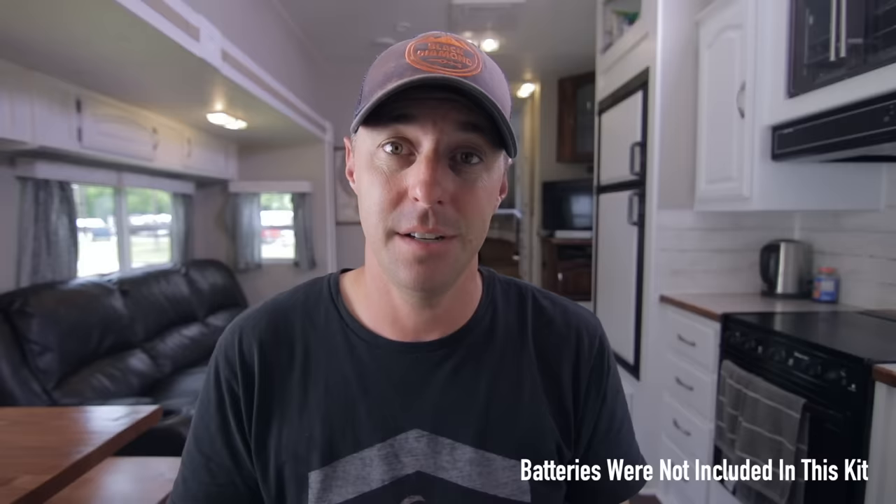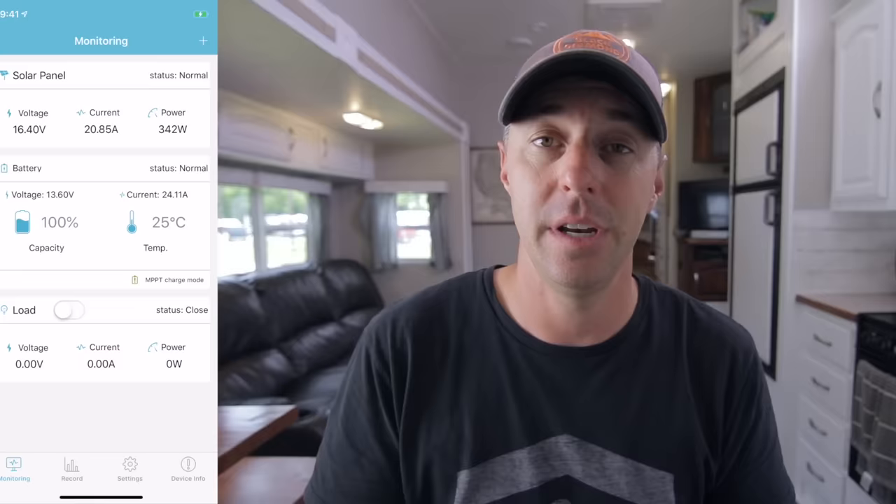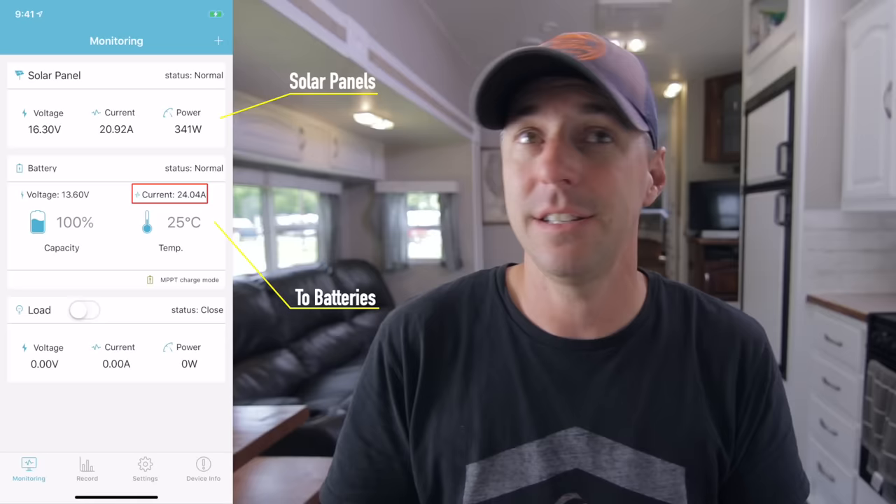When you plan to go solar there are some things you can do to plan for the future. You don't have to have a big system all at once right from the beginning. So what does this system produce? If you pull up the app it'll tell you how many watts the system is producing. On a nice sunny day, because we don't tilt our panels, we'll be pulling in between 20 to 24 amps, which is around 280 to about 340 watts.